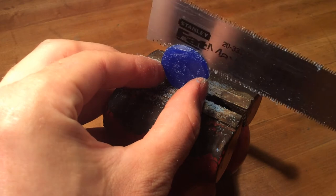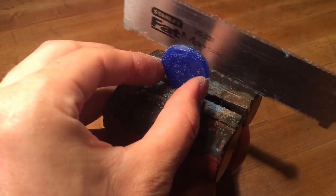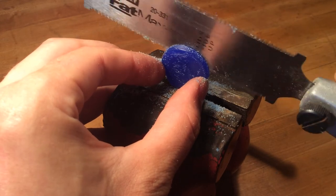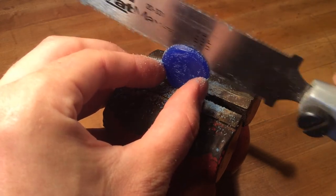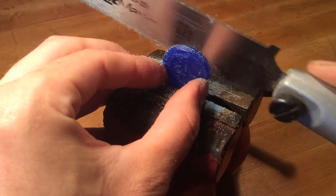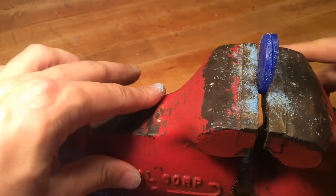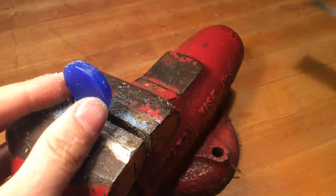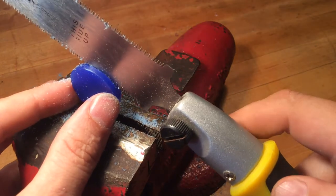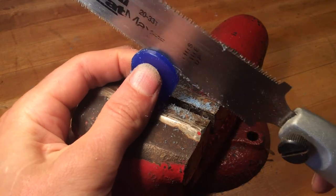Even though it's clamped in a vise, the wax is very slippery, so I'm just holding it stable as I cut. It doesn't require a lot of pressure, but it's less work than trying to hold on to the entire piece. Often times as you're cutting it'll try to slip on you, and you'll end up breaking your piece from that slippage.